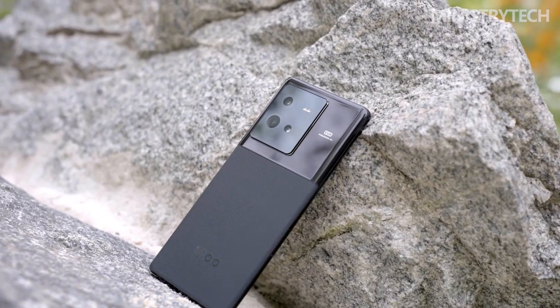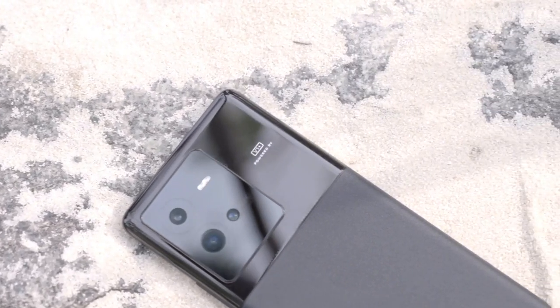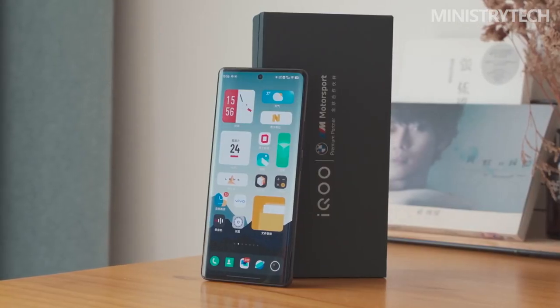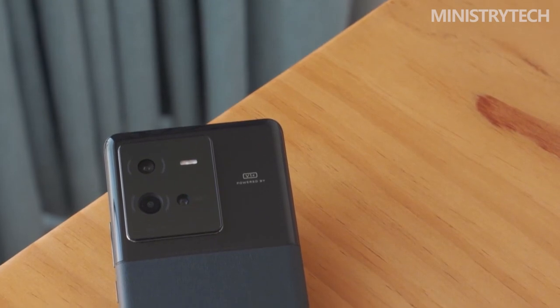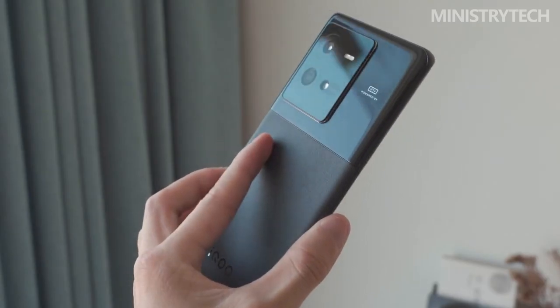The new limited edition IQ10 Pro's appearance is extremely similar to that of the IQ9 Pro, which it replaces. With a leather structure and stripes in BMW colors, the back is primarily white. Only the upper portion, which houses the cameras, differs. This time, the rear camera module and the entire top third of the back cover are both glossy black.